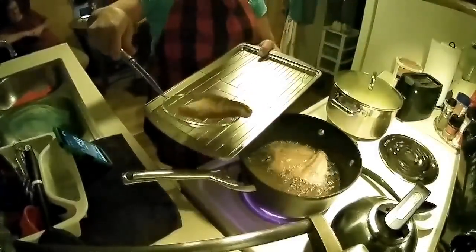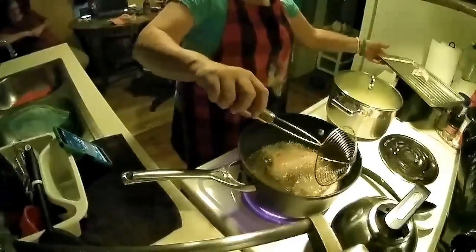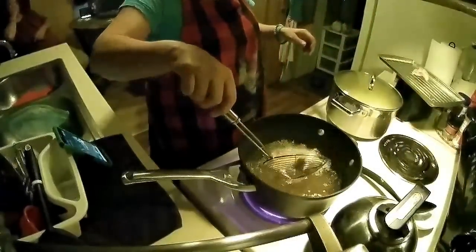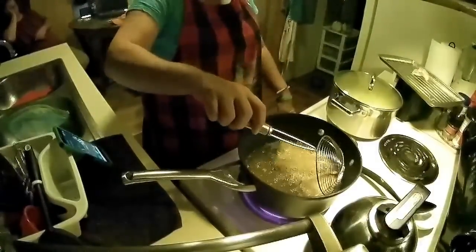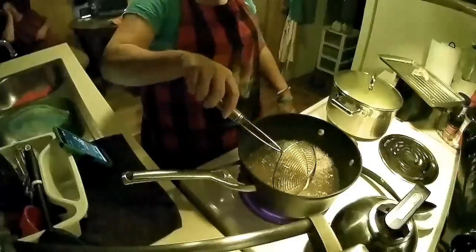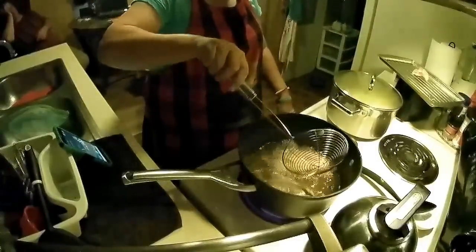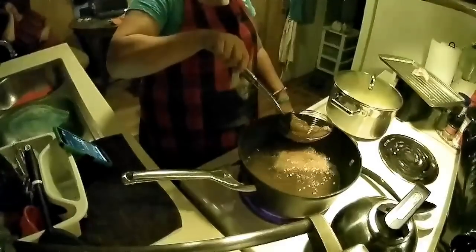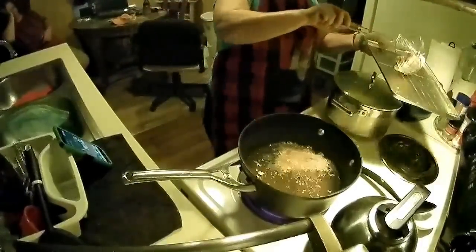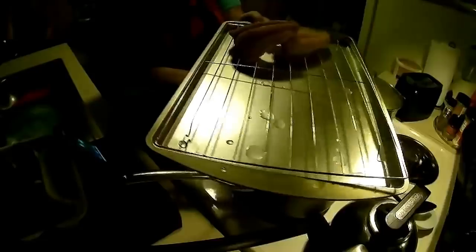I want to put it on my pan. Okay guys, I want y'all to watch me completely cook those three pieces right there. How are they looking? I'll give you a better view — wait until this one is done.